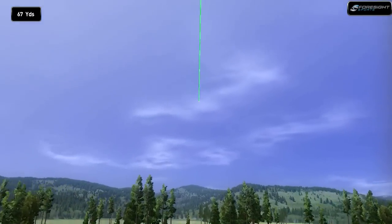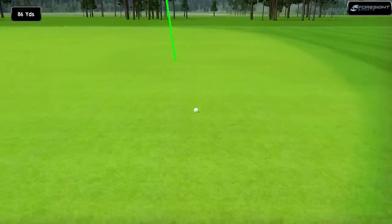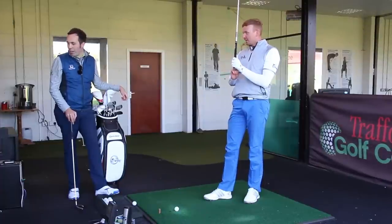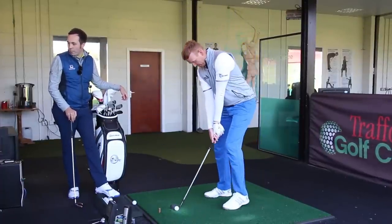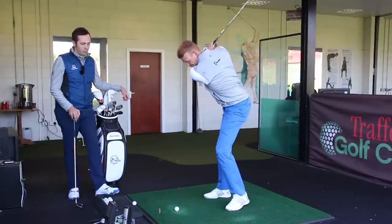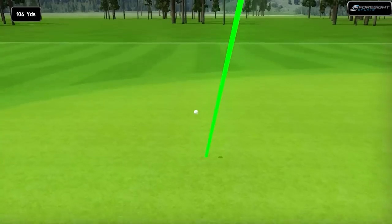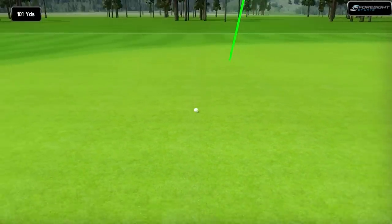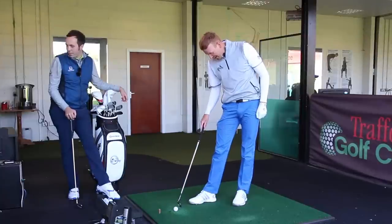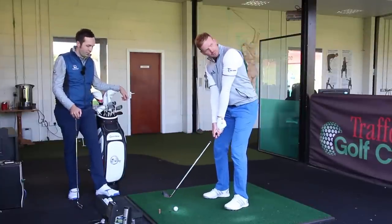A little right actually. Look at that — that's the idea with newer grooves. The newer clubs, that's the advantage you've got. It was a little bit right but good carry — 90 yards on the nose. So that needs to be a bit pushed right. Big boy spin — it's carried 104 and spun back quite a bit. You need to refine your skills with this wedge. A bit of practice time will do no harm.